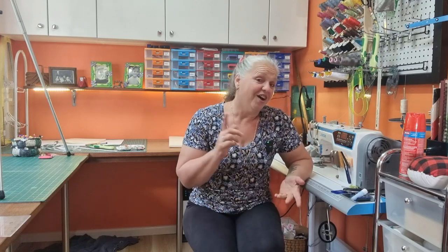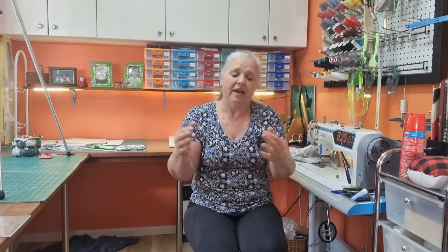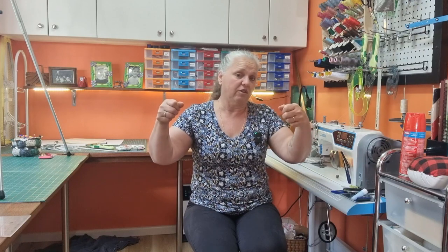Hi, welcome back to Christine's Home Affairs. I've got a quick project for you today. I can say this is quick because normally my bags take me less than 10 minutes to make, and this is going to have a lining inside it as well as another section with a draw cord. Stick around and I'll show you how to make this really easy drawstring tote.